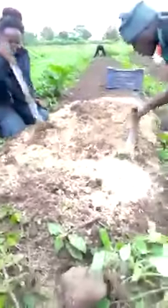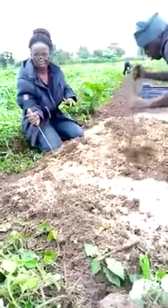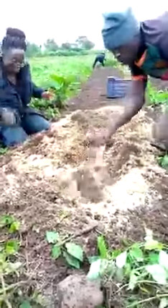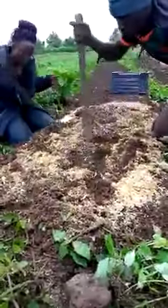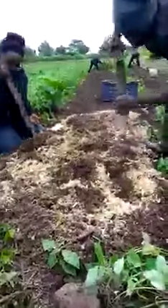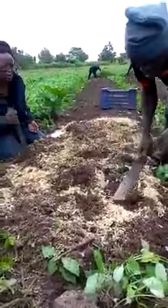If the soil is not well loose, the carrot will form a different shape — the shape will not be good. And if the shape is not good, we cannot sell it. So the essence of the sod is to ensure that the soil is properly loose, not clogged together.